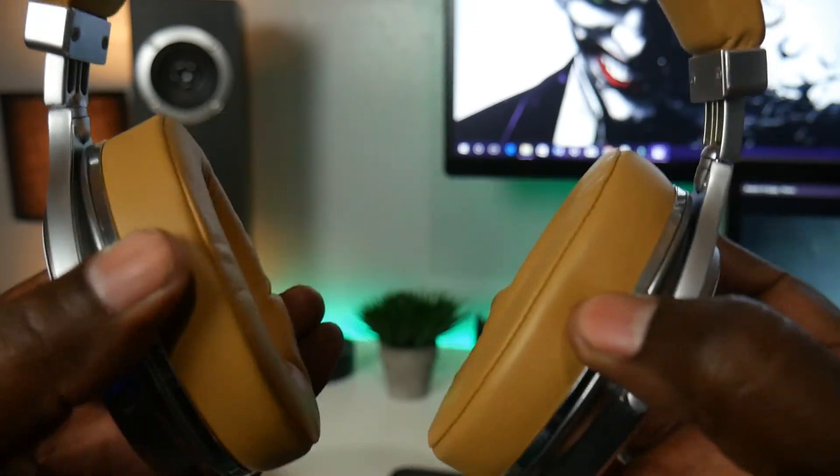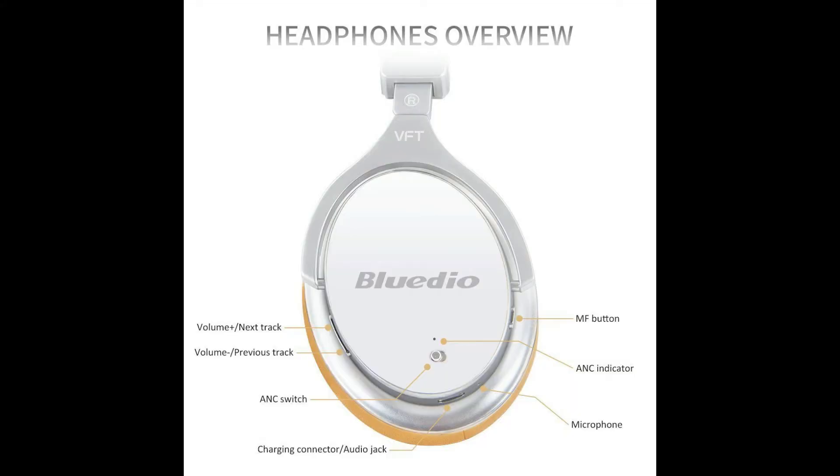These headphones offer a 180-degree rotating hinge that allows for adjustments from left to right, and a swivel hinge which allows for adjustments up and down to give you a custom fit. All of the buttons are located on the right ear cup, which includes volume up, next track, volume down, previous track, charging connector, audio jack, microphone, and multifunction button.